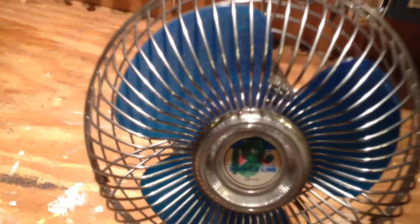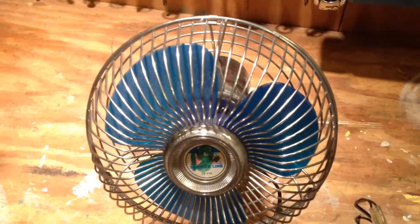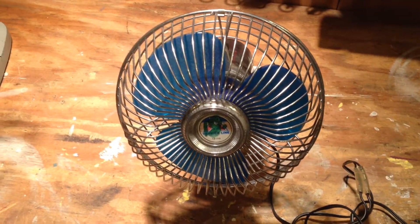Hello viewers. This is a Big A service line 12 volt fan. I think it's 12 volts — I've got to confirm that. But I'm going to give this a test today.